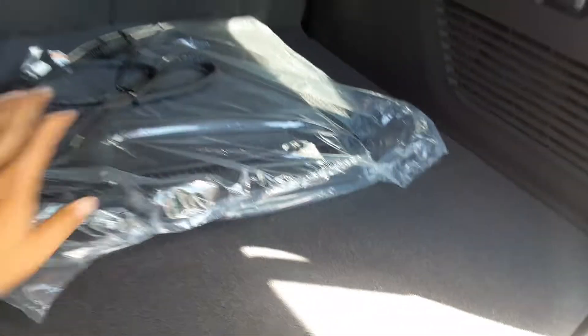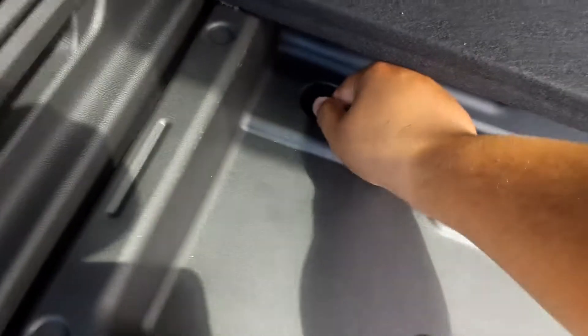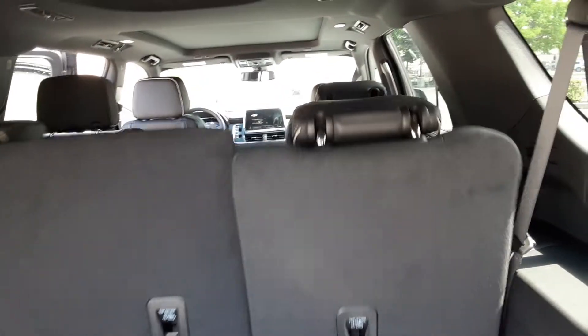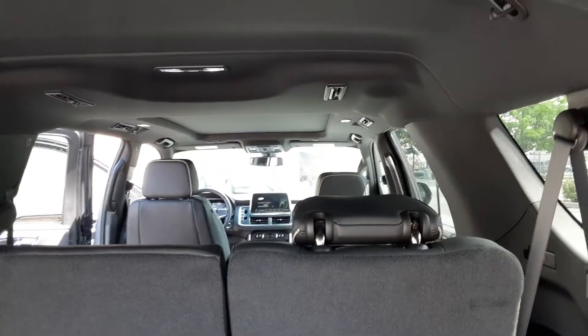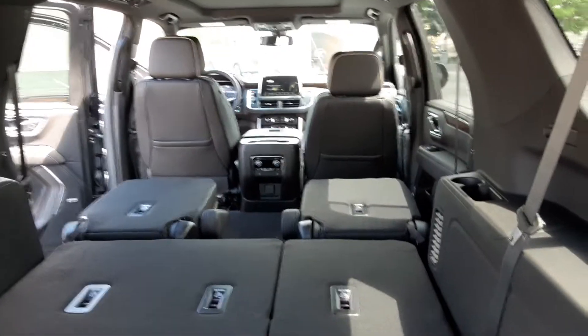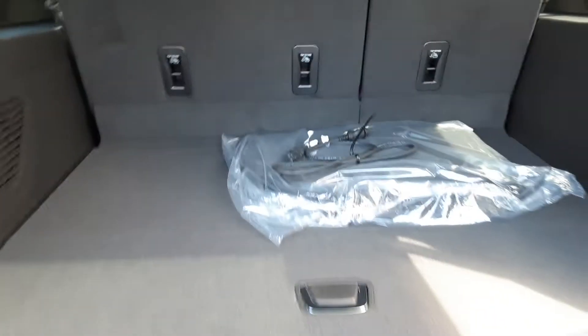You got tons of space back here. Down here you got these little lockers that you can unlock — raise that up and you can get to your spare and a little bit more space. The third row is automatic, so it'll come back up and go back down. The second row is just a manual release, but it's pretty much on the fly — when you need it, it's there. Tons of space back here, which is super cool and convenient. You also got USB-C connections in the back.